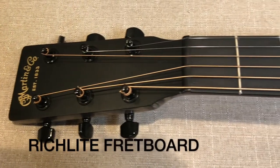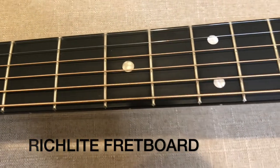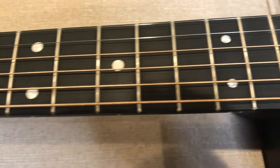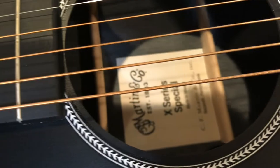So some of the specs: it's a one and three quarter inch nut, 25.4 inch scale length, and it's got 20 frets. The neck finish is hand rubbed satin, the body is hand rubbed satin, and it has the Fishman XM preamp and pickup.